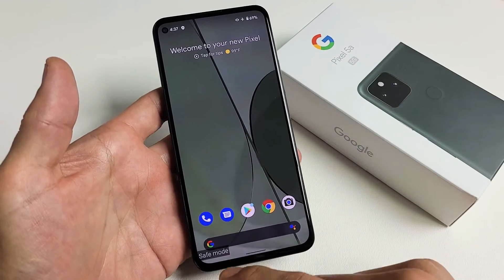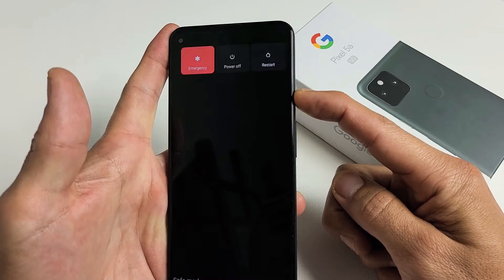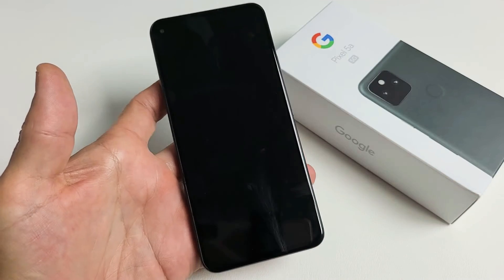You can do a trial and error. Anyway, I'm in safe mode now — to get out, very simple. Just go ahead and restart. Press and hold the power button, we're going to restart, and then once it boots back up the safe mode will be gone.